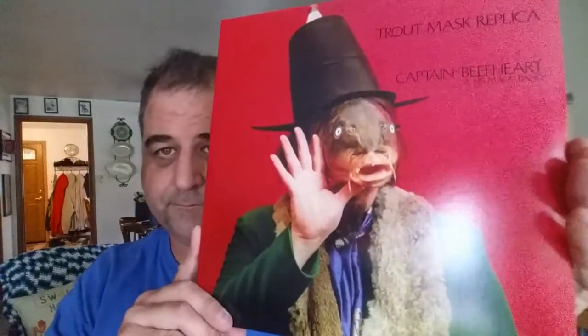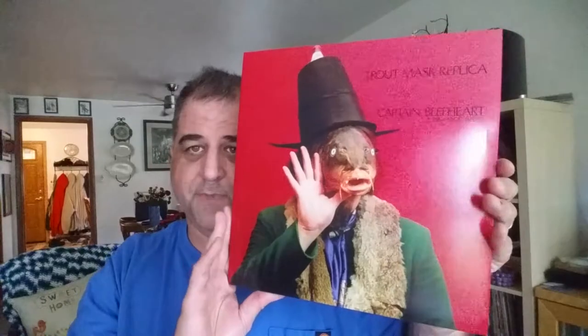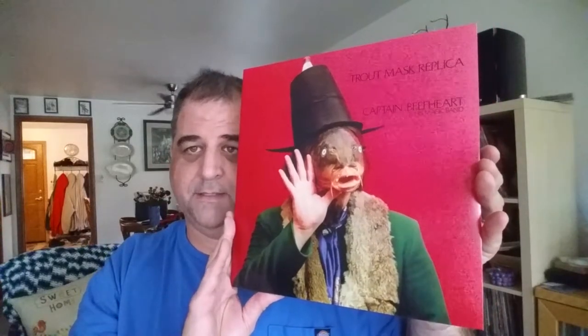I think it was only Jack White related stuff. And of course, as you can tell from the picture on the tote bag, the album in question is Trout Mask Replica by Captain Beefheart and his Magic Band. So it's a double album reissue.